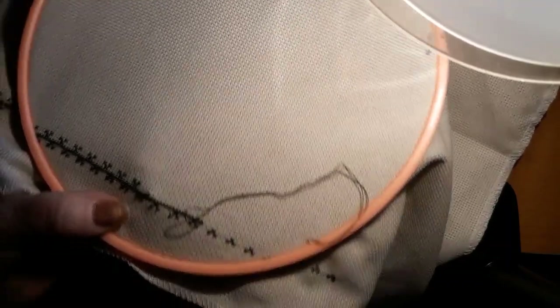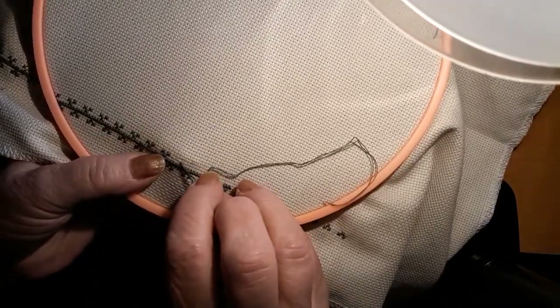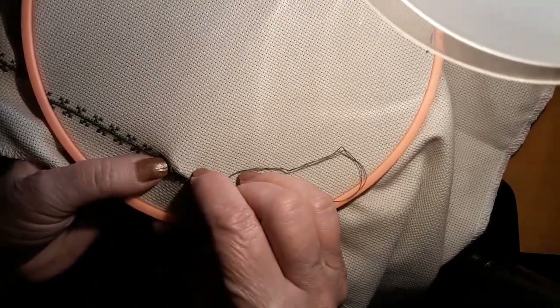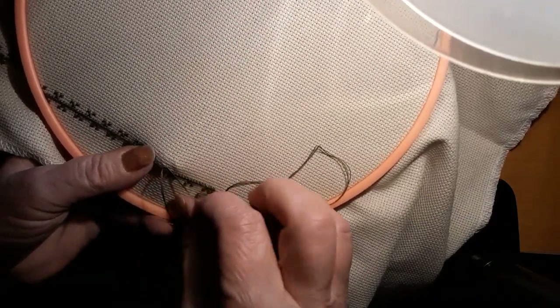I watched Call the Midwife the whole time I was stitching — it was probably three or four hours' worth of them. I love that series.